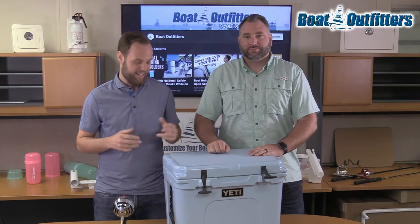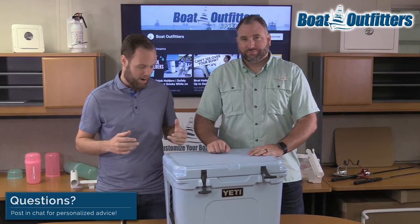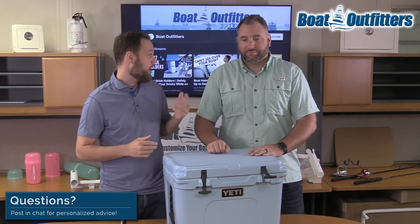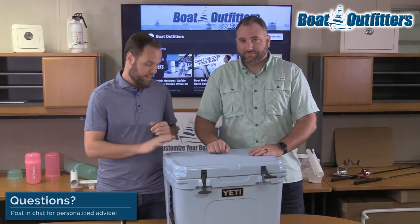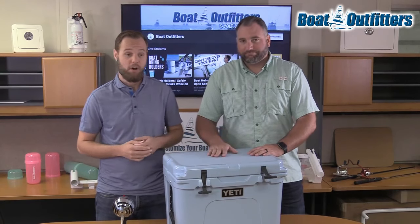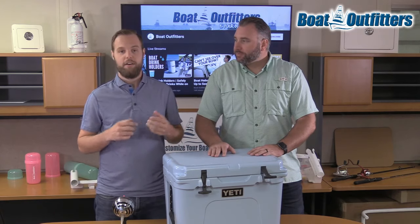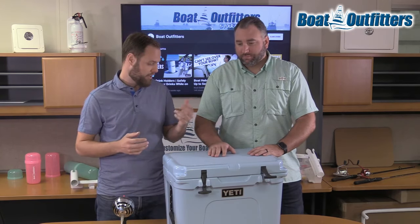How we doing everybody? We've got an exciting topic today. We're talking about different accessories that we offer for your Yeti cooler. Right here we have a Yeti 35, but all the different parts that we're going to show fit on all the different Yeti models, or we have a version that fits those.